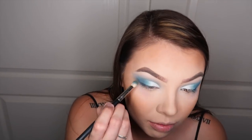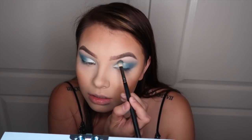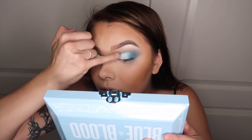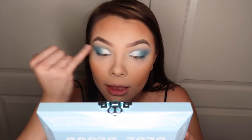I'm just going to play around with this a little bit just to get it how I want it. And I'm just going to take a clean finger and brighten up this inner corner because I really want it to be bam. So I am going to do my eyeliner and lashes off camera and I'm going to try to fix this fallout — I will be right back.